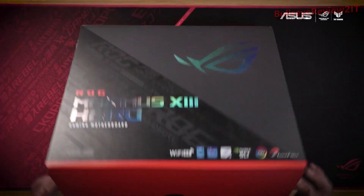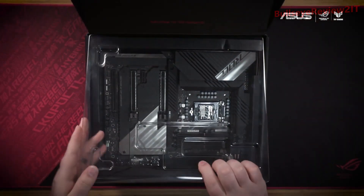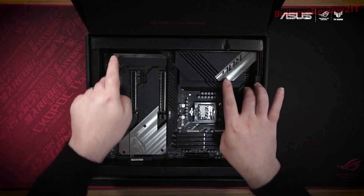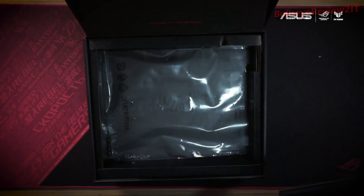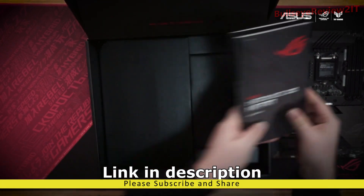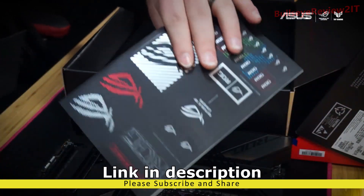The Maximus 13 Hero was built for the latest 11th Gen Intel CPUs, but accepts 10th Gen Intel processors for maximum compatibility. The motherboard is the most obvious thing you'd expect in the box, but we'll set that aside for the moment. Underneath, we're going to find our Quick Start User Guide, software, and some great stickers to show your allegiance.